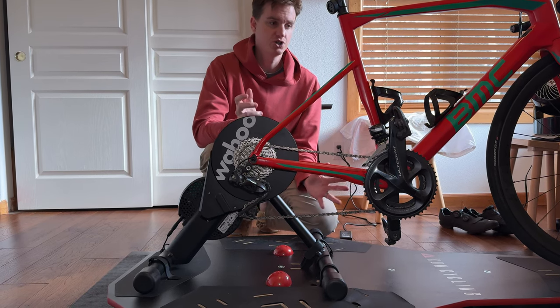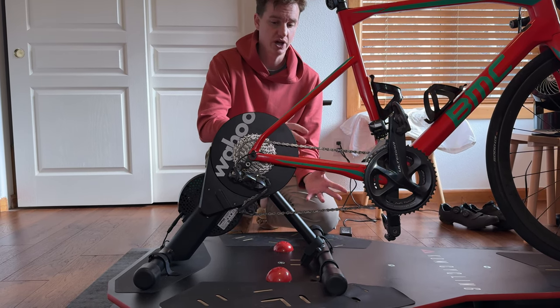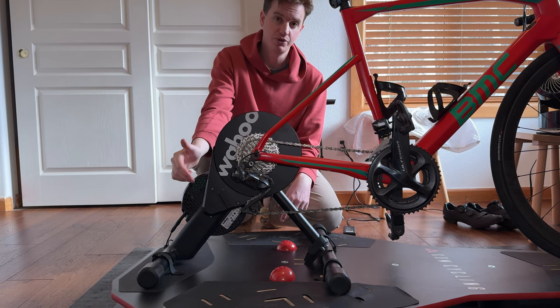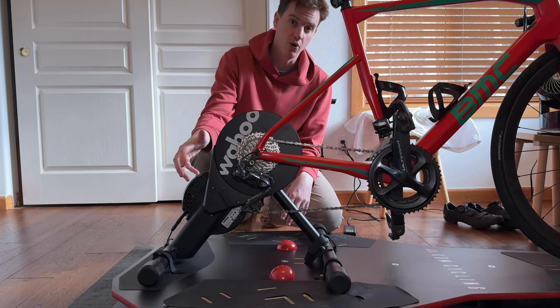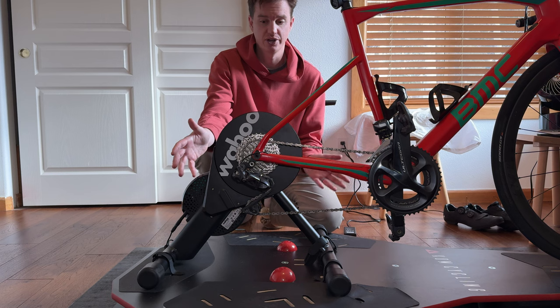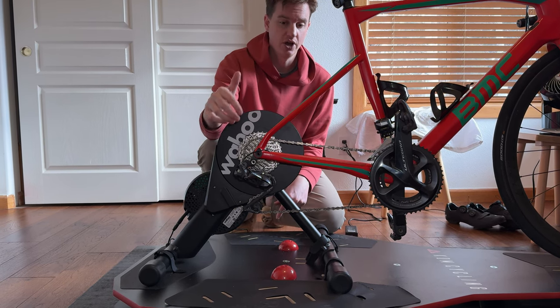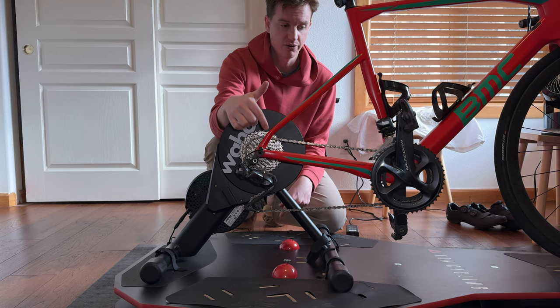This is our indoor winter trainer setup for a road bike. We love the Wahoo trainer — this is a Bluetooth trainer. The Kicker Core is powered, so it plugs into a wall. You'll need to put a new cassette on this, and it connects to the bike right here through your cassette.